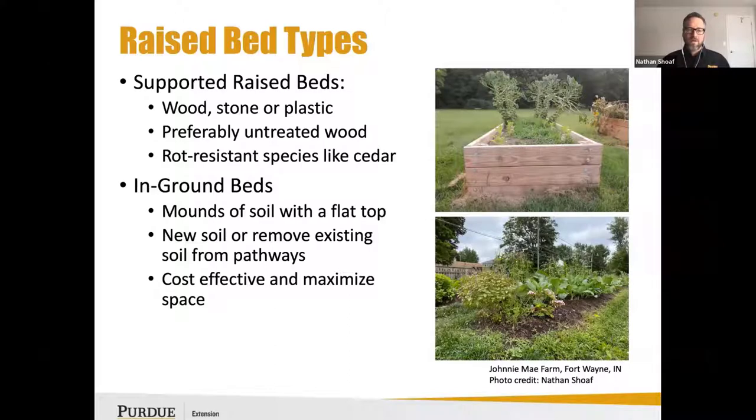Doing a typical in-ground raised bed like this can be very cost effective and a great way to maximize space.